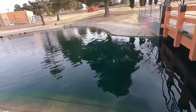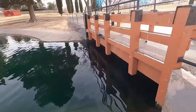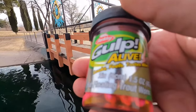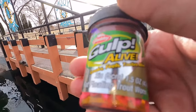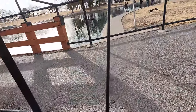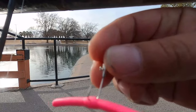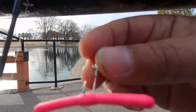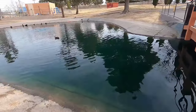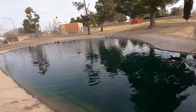We're over at Young's Park again this morning here in Las Cruces, and today we're gonna be using these Gulp Alive trout worms — I didn't even know they made trout worms. We have it on a flick shake rig, which is just a wacky rig but with a jig head. We should catch them because they just stocked 500 in here this past Wednesday.